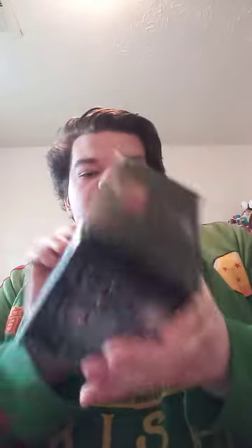Just my luck. I paid $5 on this. It is the GameStop exclusive Dorbz number 90 Superman. This is actually the one from the statue that says "False God."